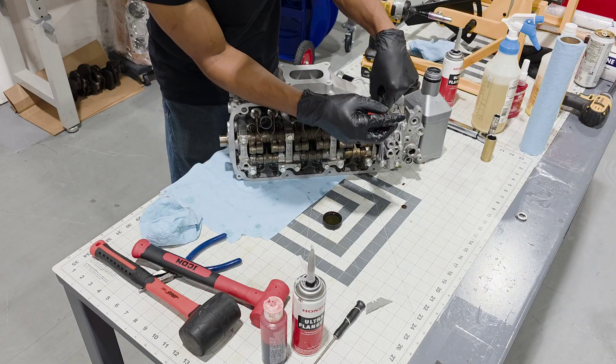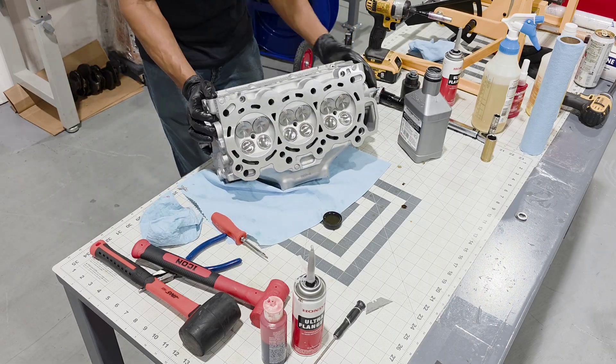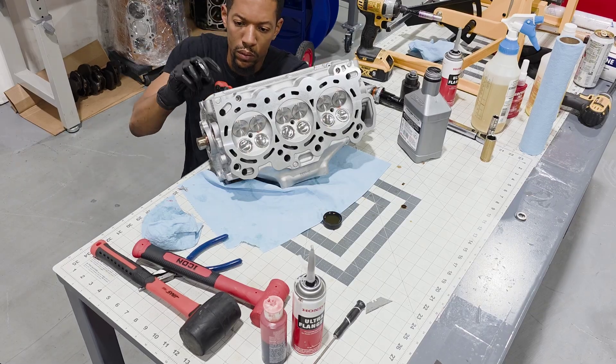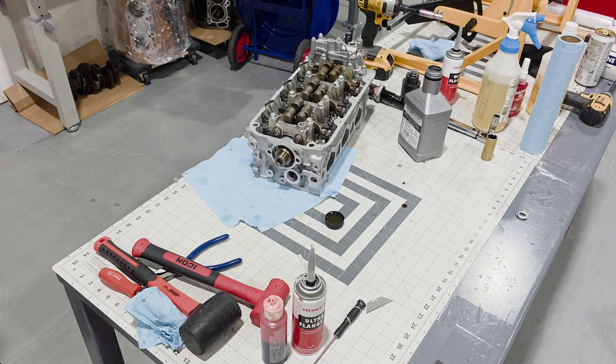Since I'm going to be shipping these cylinder heads and not installing them right onto the block, I'm going to go ahead and loosen all the valve adjustment screws and back them out as far as possible to make sure that every valve in the cylinder head is closed and doesn't get damaged during shipping.